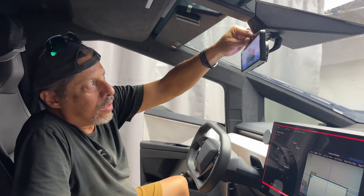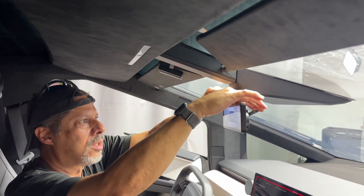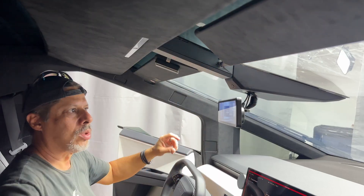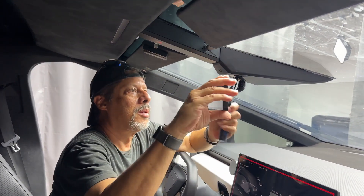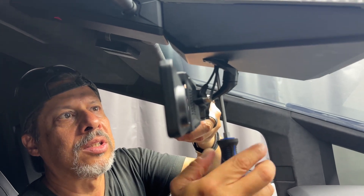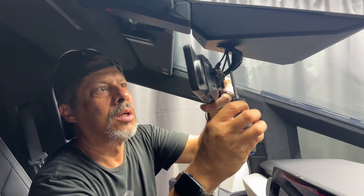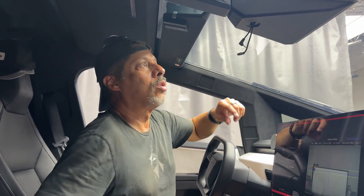First thing I need to do is disconnect power to the rearview mirror monitor — I'm doing that now, so now it's disconnected. I have to remove it because if I don't, I can't access the calibration area. It's just one screw that holds this, it's a T20, so I'm doing that right now and the monitor is off.